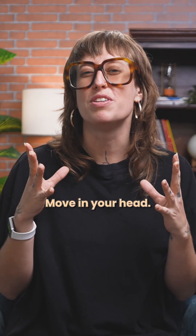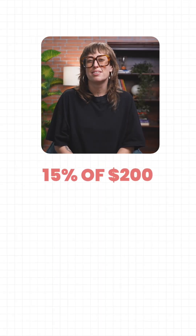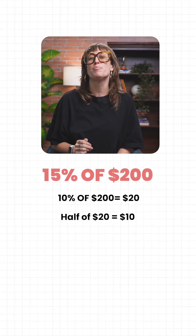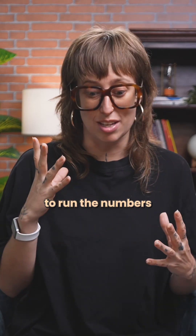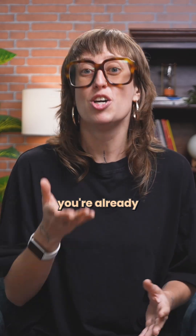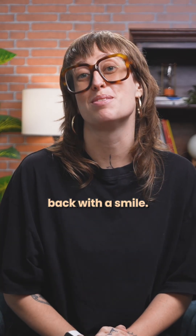For large bills, do the same move in your head. $200: 10% is $20, 5% is $10, total is $30. Next time the bill lands, you slide, you halve, you add, you sign. While everyone is trying to run the numbers in their head or even on paper, you're already passing the receipt back.